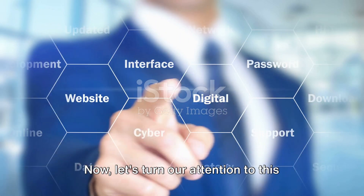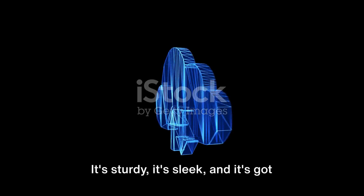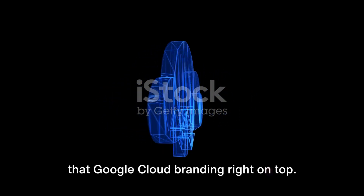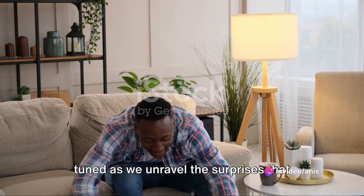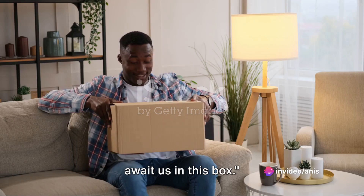Now let's turn our attention to this mystery box right here. It's sturdy, it's sleek, and it's got that Google Cloud branding right on top. Who's ready for some unboxing magic? Stay tuned as we unravel the surprises that await us in this box.